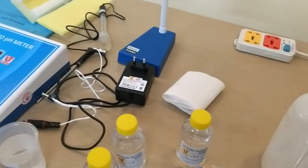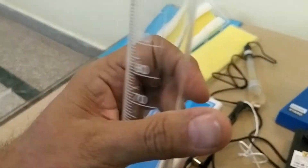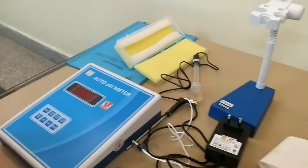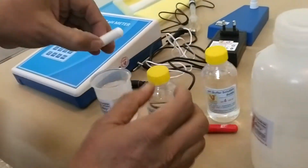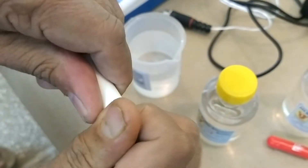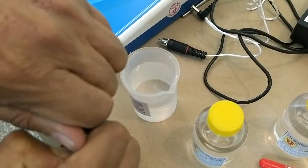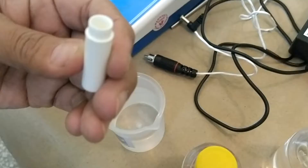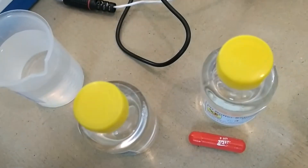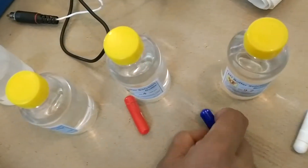You take distilled water and take 100 ml for this. Then you can open this capsule like this, and put the complete powder down into one bottle. Like this, and like this for each one.